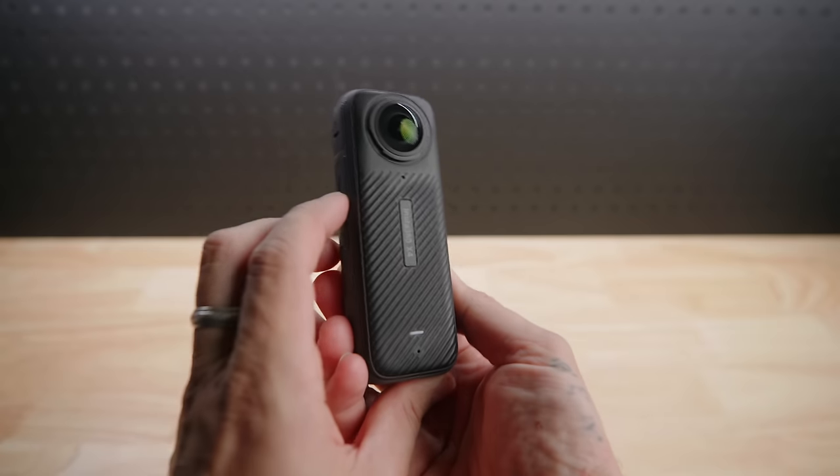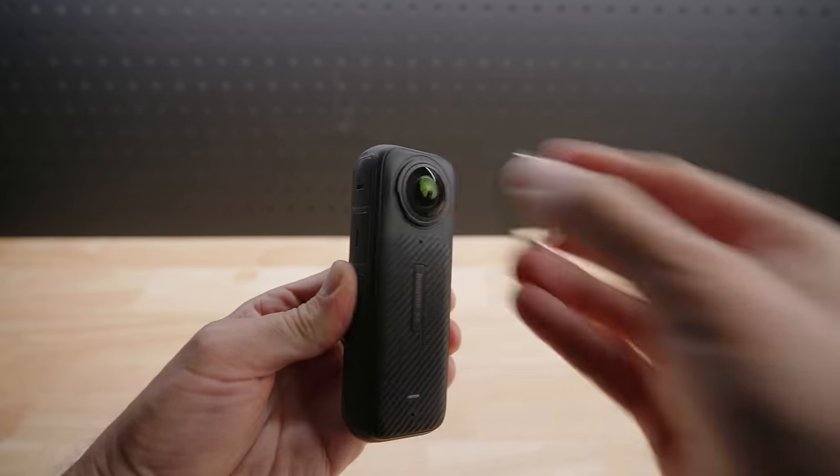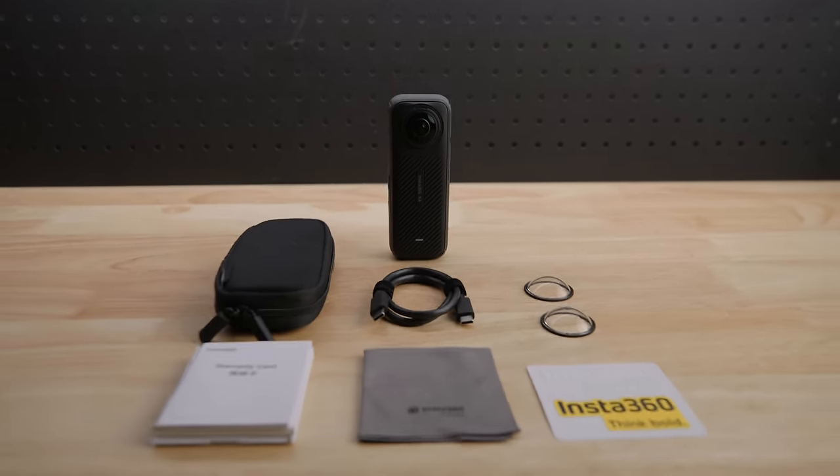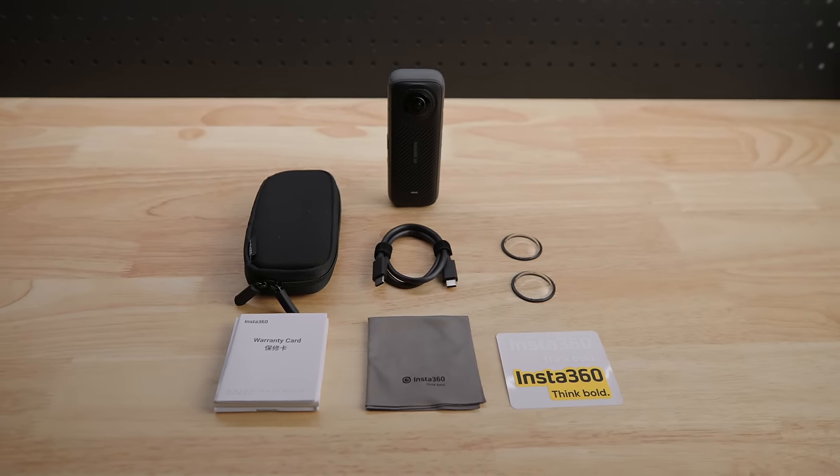Let's see what you have in the box. You've got the Insta360 X4 and the battery. You also have standard lens guards now — they come with it and they're removable. You have the Type-C to C cable, protective pouch, lens cloth, quick start guide, warranty card, and some stickers.